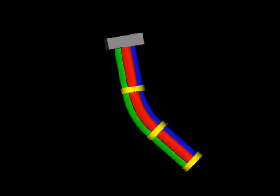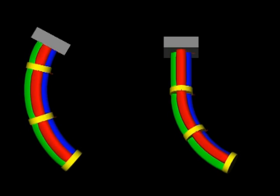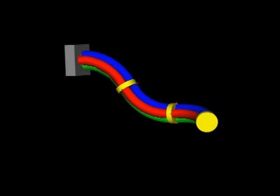Each section of the robot consists of three pressurized actuators that can expand or contract to produce bending in the trunk. Given the desired position of the robot, a computer calculates the required pressure in each actuator based on a mathematical model. Here we can see the last section of the trunk bending through all 360 degrees.